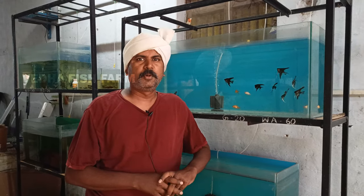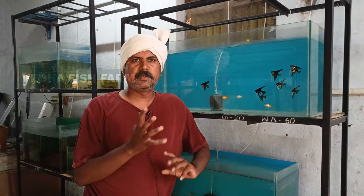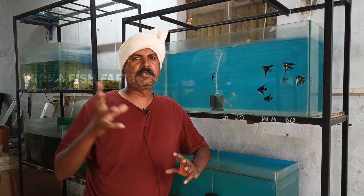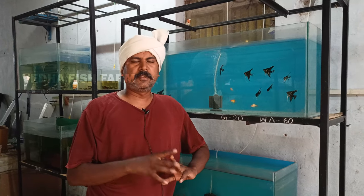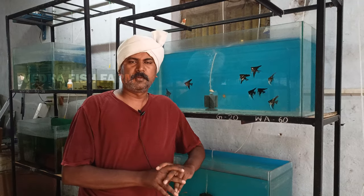Hi friends, welcome to Weatherfish Home. So, what I want to talk about today is goldfish air pump, Mali fish air pump, and the fish air pump — the oxygen motor. There are many questions about whether or not an air pump is necessary. Let's talk about that.